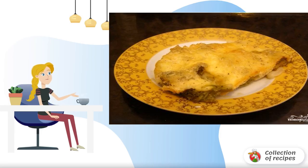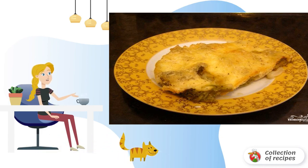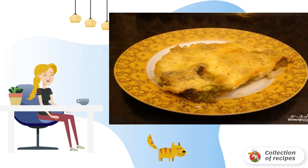Are you on a diet, or do you just prefer light meals? And even if you are a confident fan of meat snacks, this simple recipe for broccoli and cauliflower in the oven will appeal to everyone. Delicious!